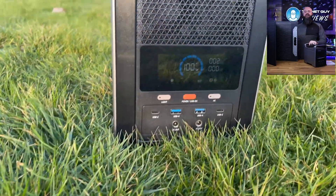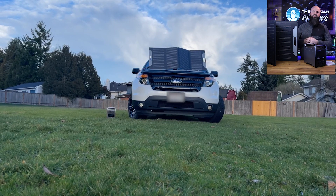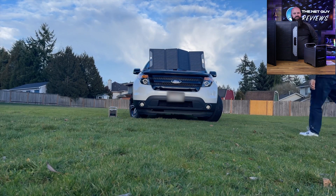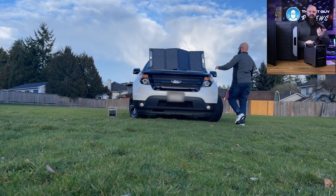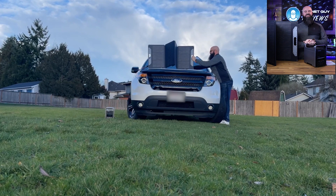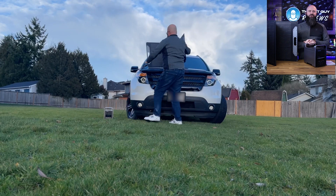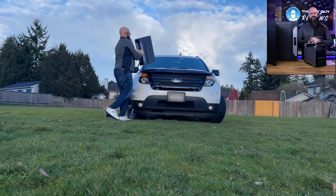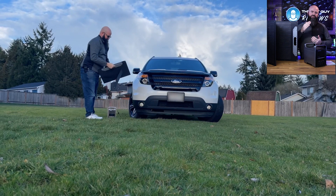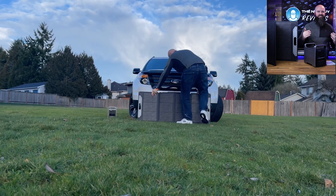It doesn't have to be on a vehicle — if you're going camping, you can just leave this on a picnic table or something. You can see I'm at 100% there. It's very easy to open, to stow, to do all that stuff. You don't have to be moving this all the time, but it is going to outperform a fixed solar panel that's flat on a roof by fivefold easily.